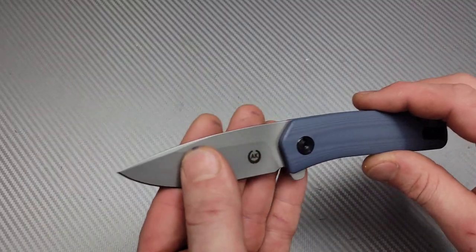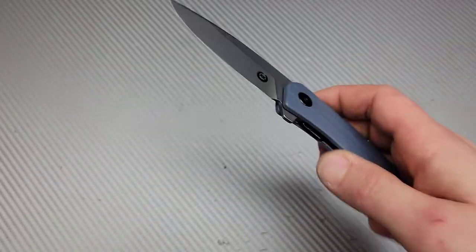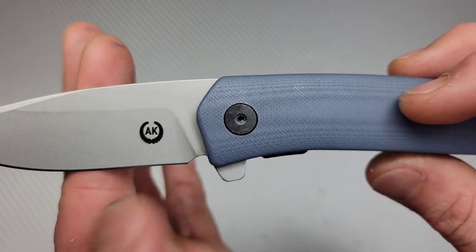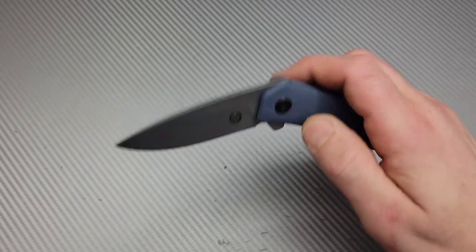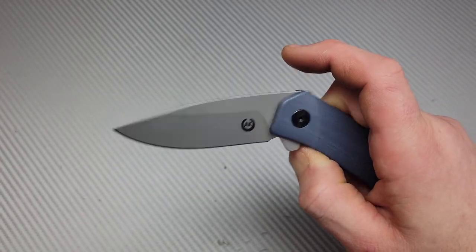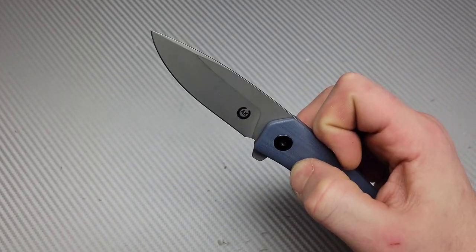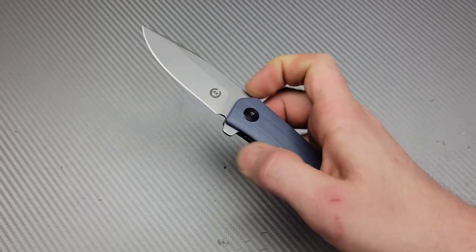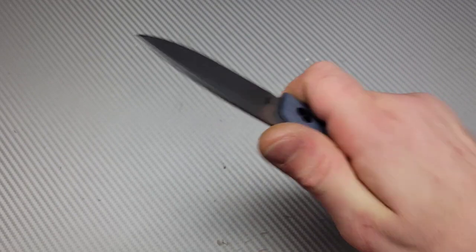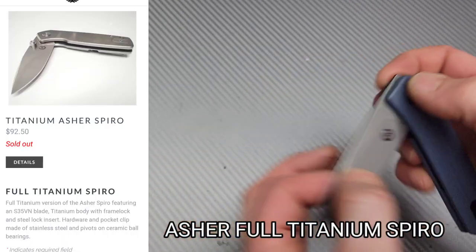The lock bar access — he has the lock bar that pops out just a little bit, which I do like, very easy to get to. Detent is a slightly bit late, but you can easily get past it. You can push-button it or you can light-switch it, which is what I prefer. Amazing, amazing knife.